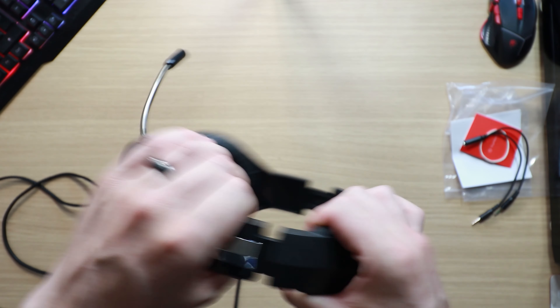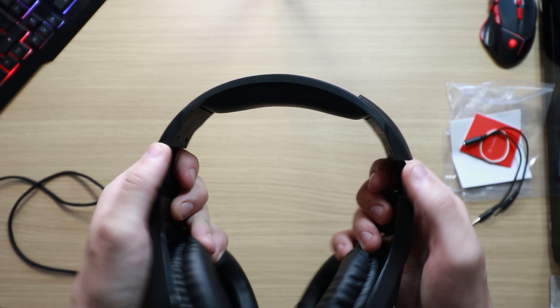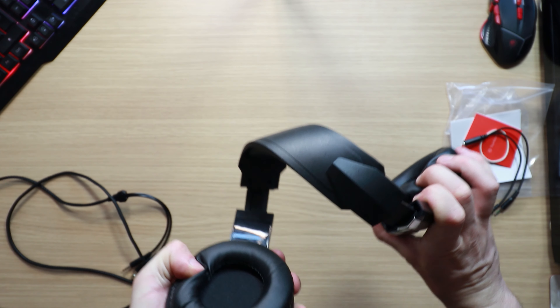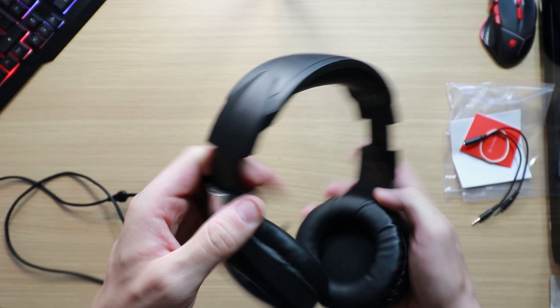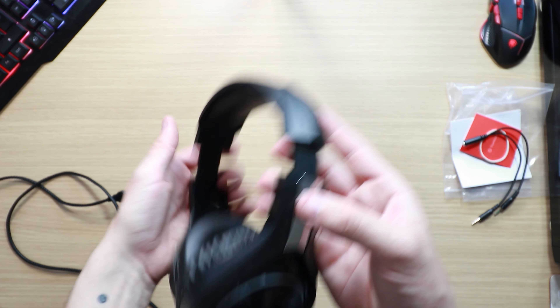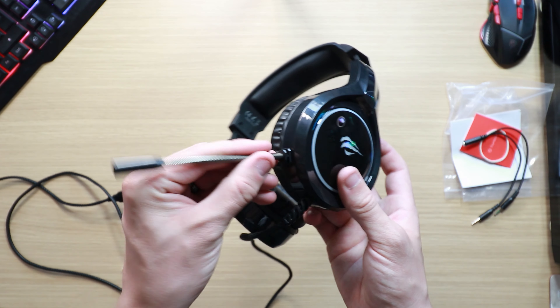They extend about an inch and a half on each side so they'll fit pretty much any head shape. As always, a little durability test — that is strong plastic, very strong. The insides are also plastic rather than aluminium or steel. I wasn't expecting the best quality because of that, but you know what, they've actually done really well.